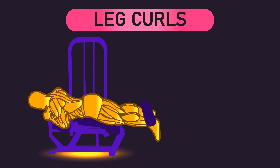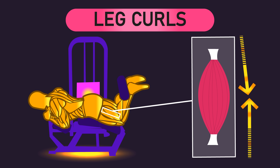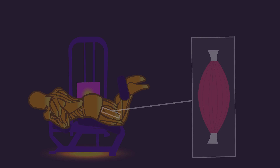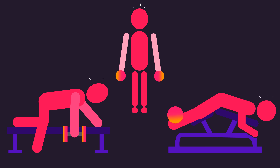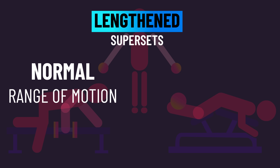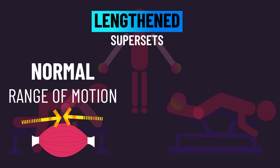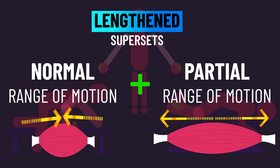As a final example, leg curls also tend to be challenging when the knees are relatively more flexed and the hamstrings are at a shorter position. If you train to failure on these exercises, you tend to fail around that shorter muscle length position. But at this point, you can still squeeze out some more partial repetitions that have the muscles at relatively longer lengths. This is what we'll call a lengthened superset, where after you get too close to failure with your normal range of motion on exercises that are hardest at shorter muscle lengths, you then straightaway perform as many partial reps at the lengthened position as you can.